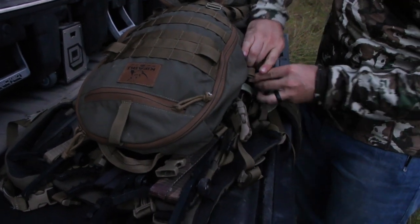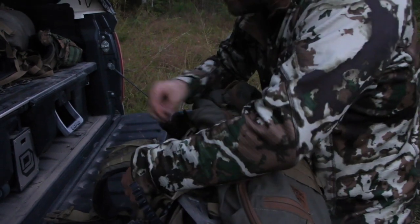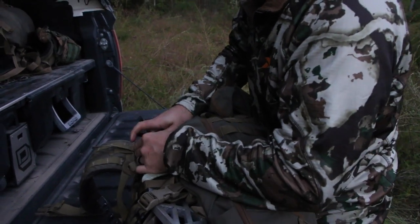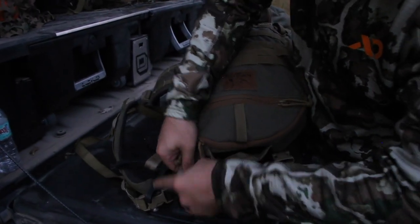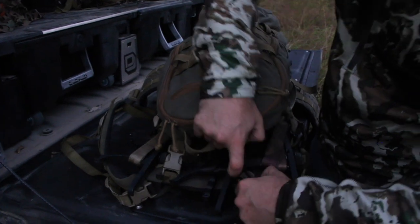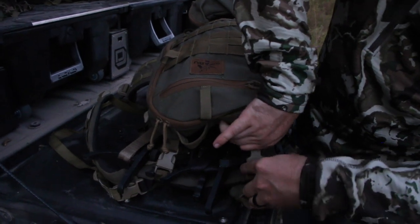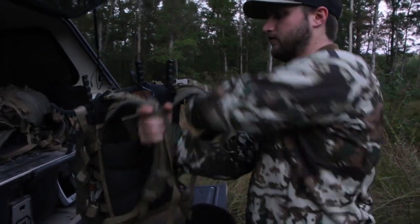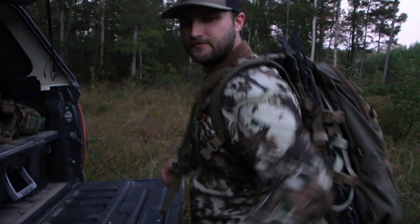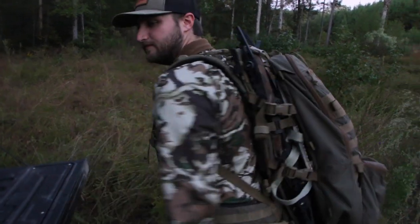It works extremely well. I'm really happy with this setup, and I'm sure for packing out deer it'll be great too — it's just opening week so I haven't had a chance to pack one out with the Striker yet. But when I packed them out with the 22 Mag it did extremely well, so I have faith in this one. As you can see this is a super easy setup. I really like it — that's kind of my pack setup that we were getting a lot of questions about, and this is what I hang my pack up with in the tree.